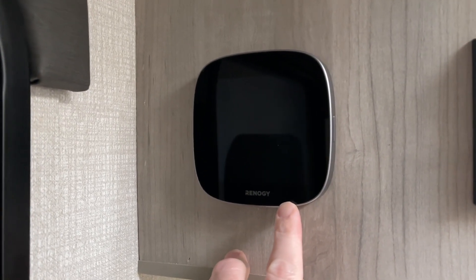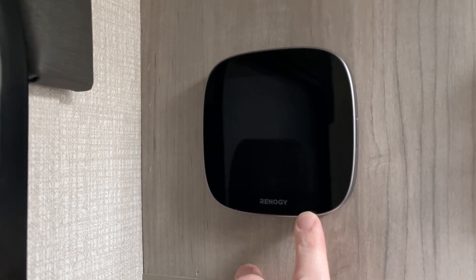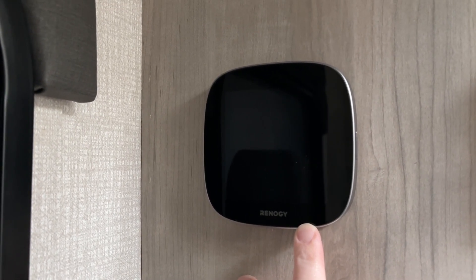Welcome. I've previously installed this Renegy OneCore system in my 2021 KZ Escape E17 hatch. In this video, I'm going to be setting up the leveling feature.